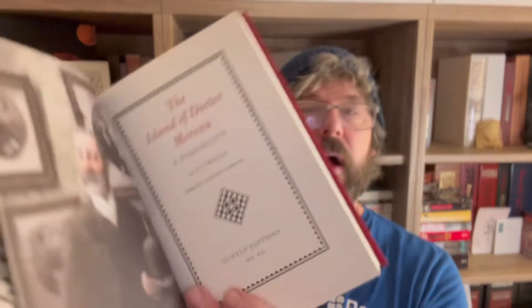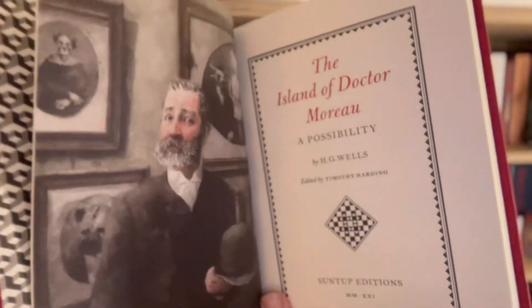Very cool. Wow — trippy end papers! Now this doesn't fit visually with the other HG Wells books, but I will say it wasn't supposed to. This was added on after the original set, which included Invisible Man, Time Machine, and War of the Worlds.